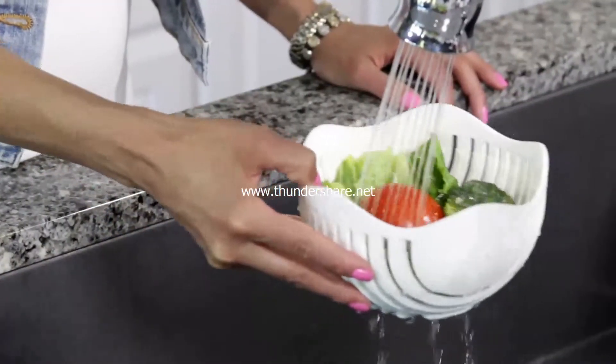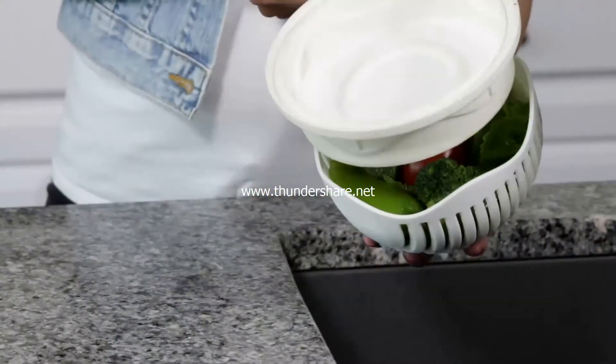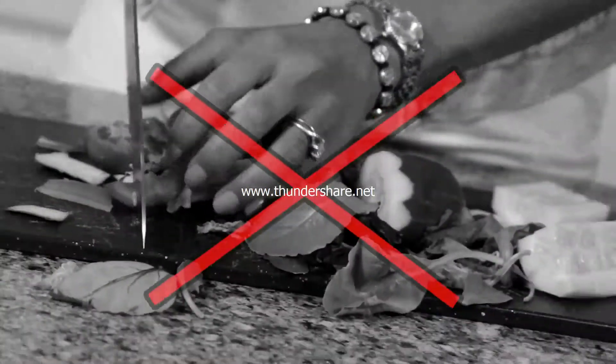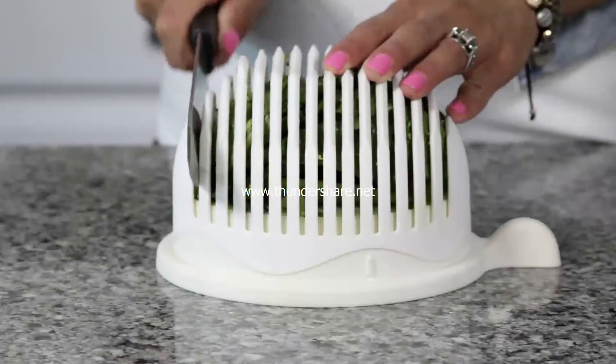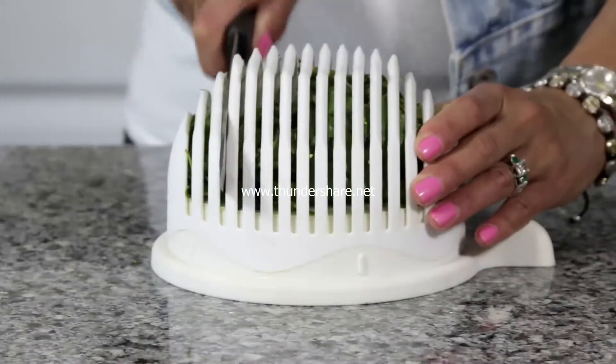Watch again! The 60 Second Salad makes it easy to wash and strain. Then just add the base and flip to chop your ingredients. Never dirty a cutting board again. Cut in every slit for a finely chopped salad, or cut in every other slit for a rougher chop.